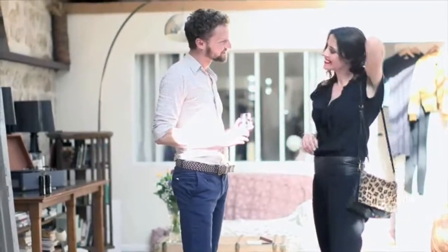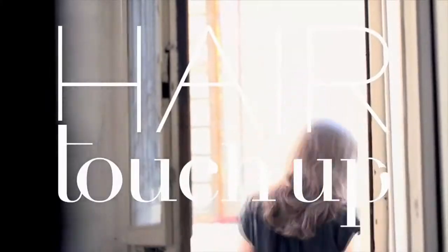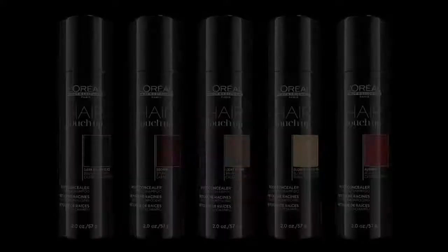Hair touch-up is the emergency solution to be used a few days before your color appointment. Ask your colorist to find the best hair touch-up shade at your nearest hair salon, exclusively in L'Oréal Professional Salons.